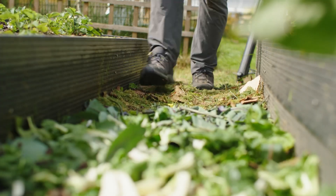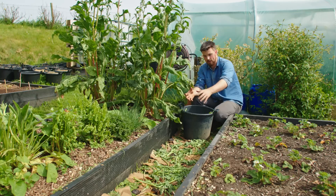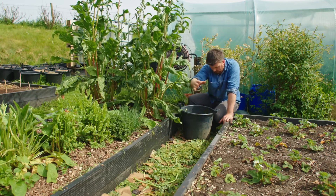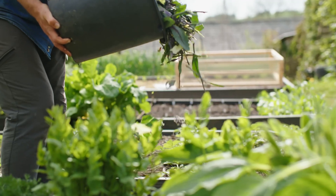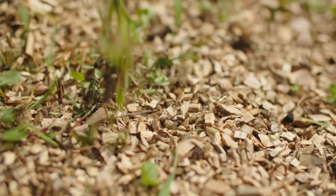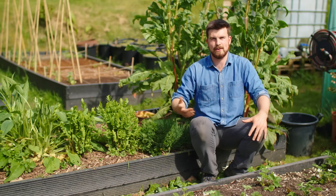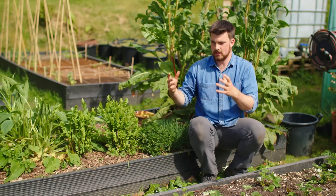One of the ways to speed up composting for this system is actually by walking over the material. Your weight helps break up the organic matter and further aids breakdown, so whenever you visit the garden, walk over it and add some more material. It's almost like a lasagna that you keep building up while walking over it as much as possible. My plan for this compost pathway is to keep adding stuff to it for the next three weeks and then turn it every two weeks, continuing to add material.